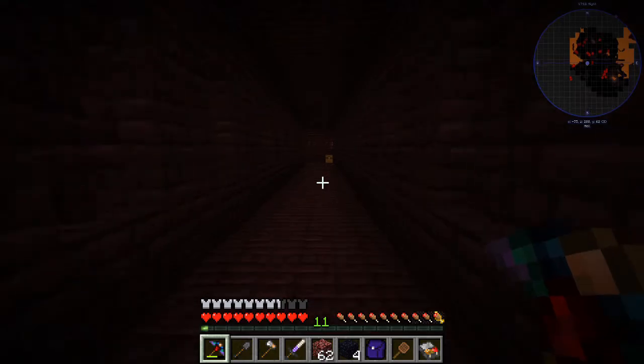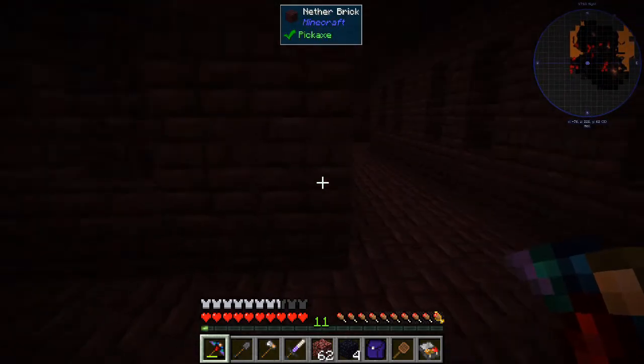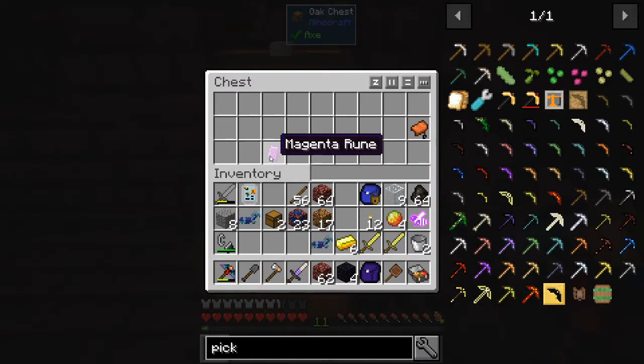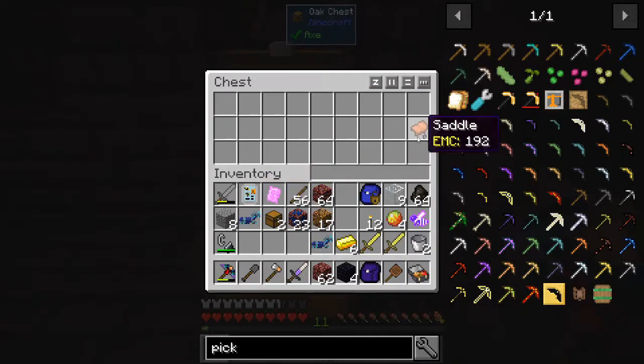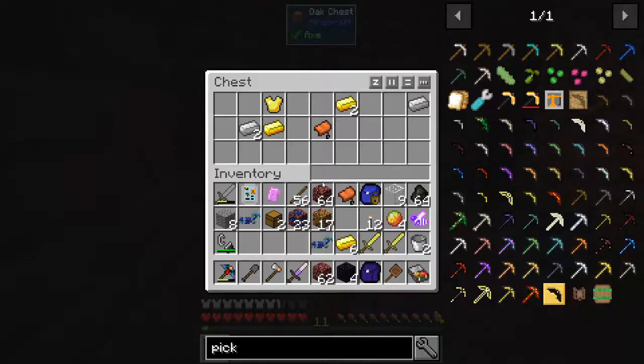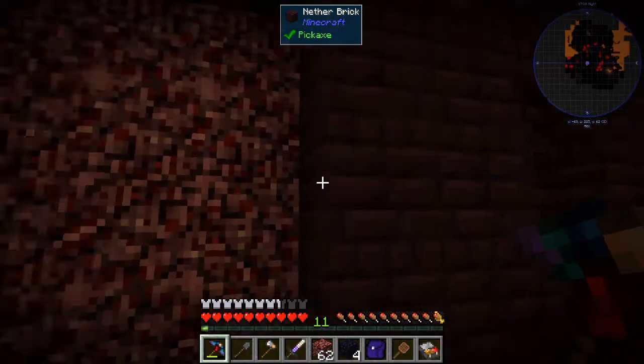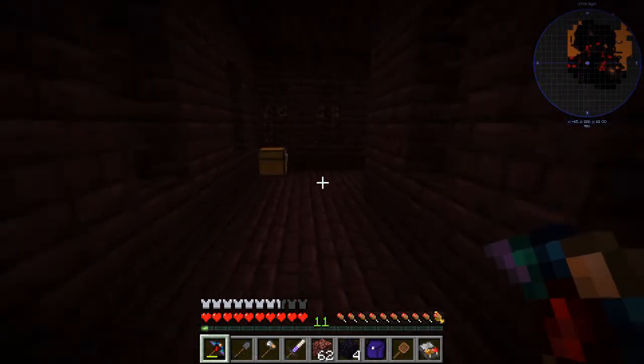Another tunnel and another chest. This is an interesting shape. Diamond and what is this - a magenta rune from something? Oh, a saddle - not bad either. I guess I can't make them in this one like I can in SevTech. Eh, I don't really care about that stuff too much - we need those blaze rods.